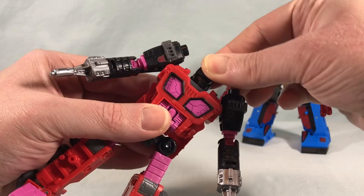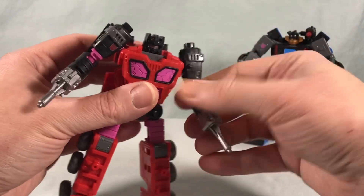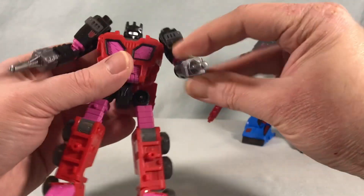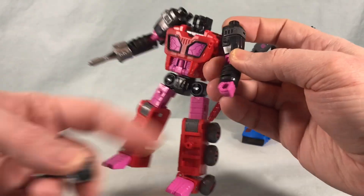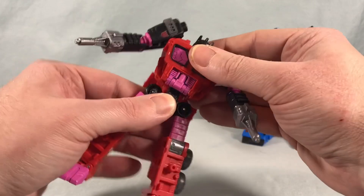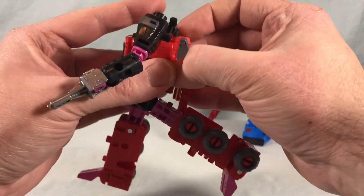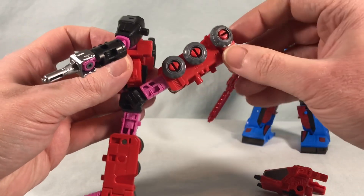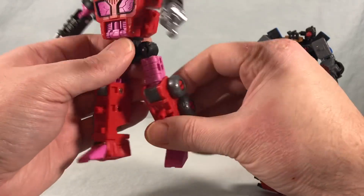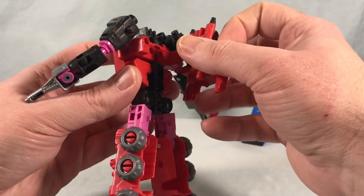Exosuit has a head swivel side to side, a hinge up and down in the shoulder, and that can rotate around since it just pegs on. There's a bicep swivel 360 degrees, a nice 90-degree bend at the elbow, and wrist rotation. He comes with silver gun pieces that peg into the fists, but the fists are also right there if you want to hold normal weapons. There's waist rotation, kicks far forward and decently back, out to the side, a thigh swivel, really nice knee movement from the transformation, and ankle tilt. Great articulation overall.